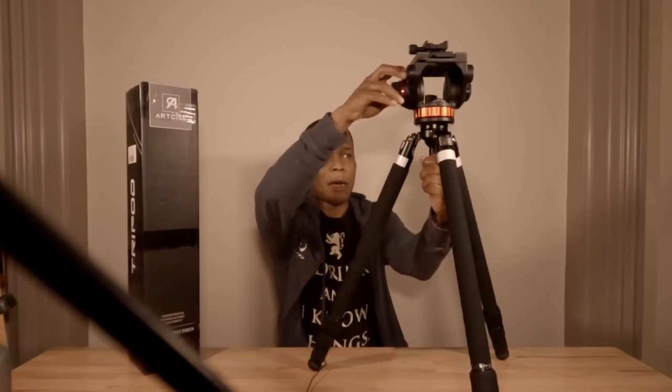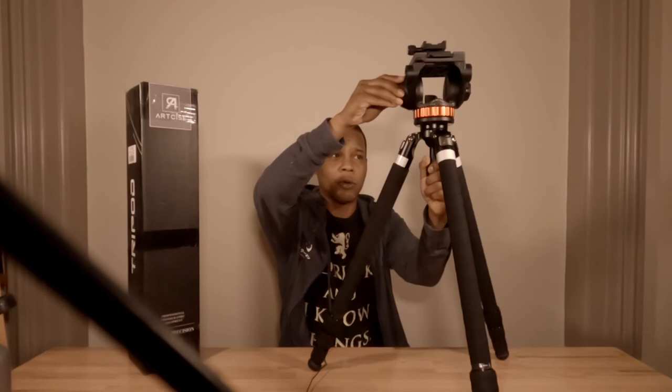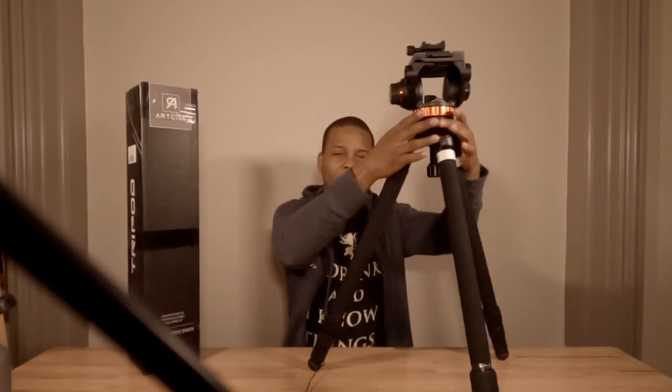With that said, I'm able to adjust it based on how I want to shoot. I also made an investment in the fluid head, which we're not going to talk about in this video — we want to focus on the tripod itself. It's very lightweight and very durable, and I found no issues carrying it over my shoulder without the fluid head.